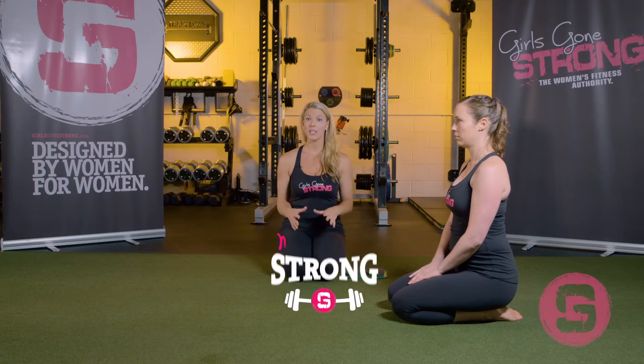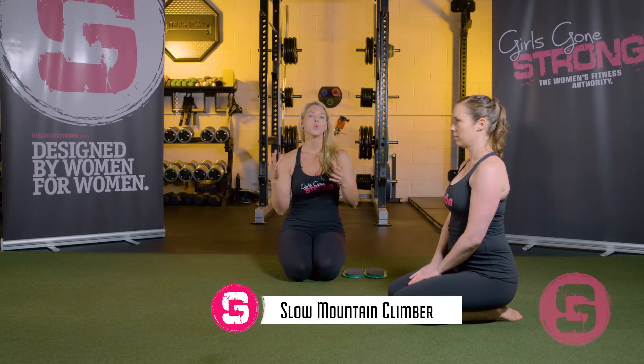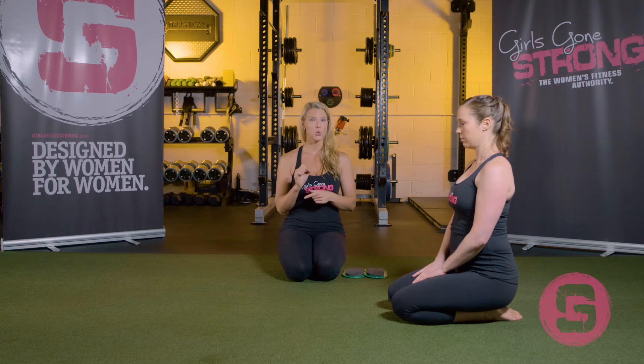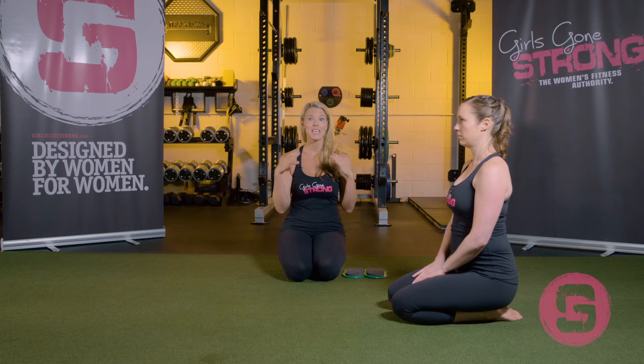The slow mountain climber is a twist on the traditional mountain climber, which is often done as a conditioning exercise. We're doing the slow mountain climber for a hip flexion with neutral spine exercise, which means the knees are going to come towards the chest — not to the chest, but towards the chest — while maintaining a nice neutral spine.